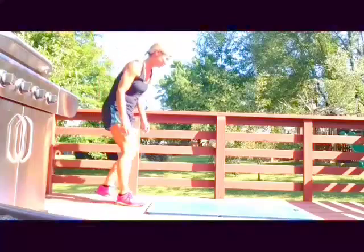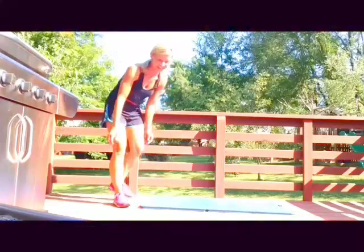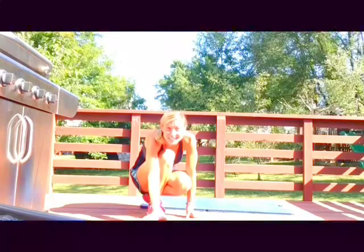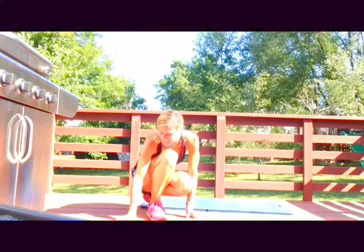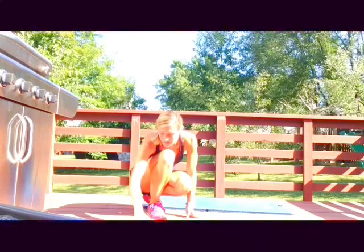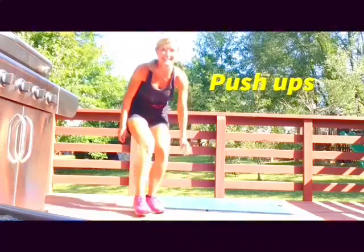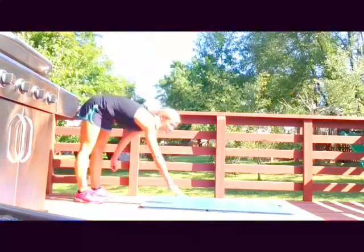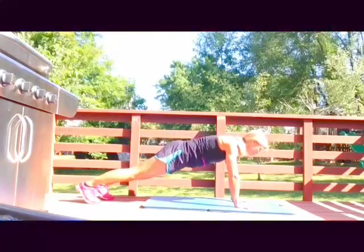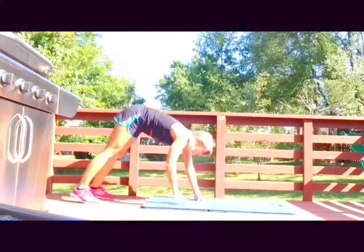Lots of good fun! Let me get my gym boss timer — thanks so much for spending some time with me. Let me get some jams going, that's a must. All right, 30 seconds, here we go! We're gonna walk it down, push-up, and then lift opposite arm and leg, then walk your hands back up.